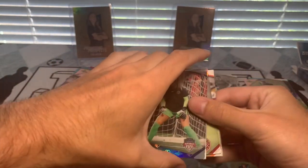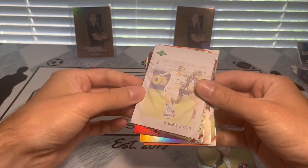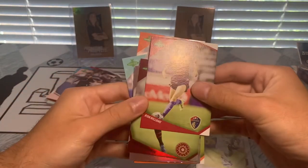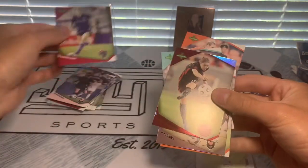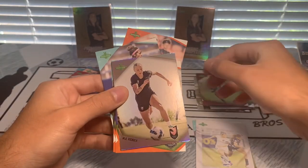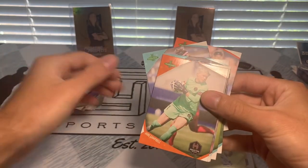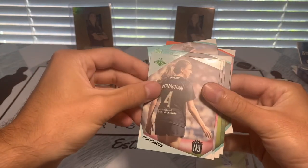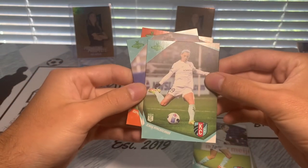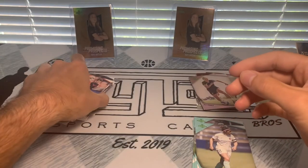Another NWSL parallel - Devon Kerr. Nice - Desiree Scott vintage for KC Current, so nice to pull an insert for the home team. Ryan Williams, Megan Klinenberg - foil. M.A. Vignola foil, Maria Sanchez, Jane Campbell, Paige Monnigan, Mandy Freeman, Kate Delfava. Jana Weinberg rookie card KC Current - on a hot streak with KC cards! Desiree Scott and Sophie Schmidt.